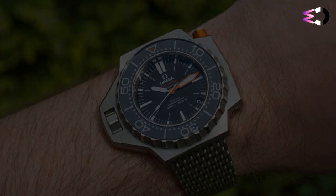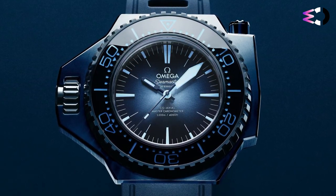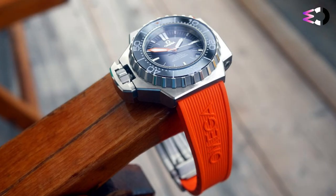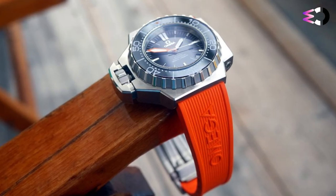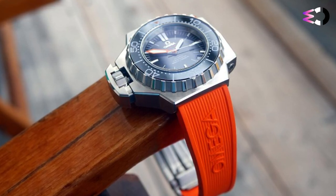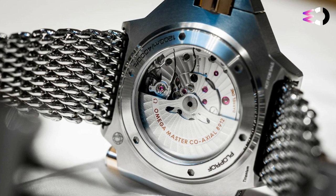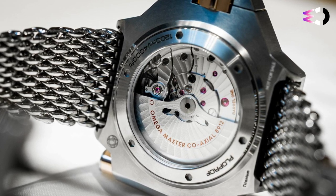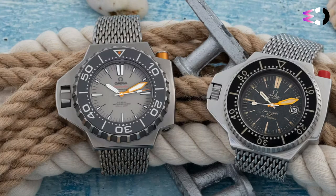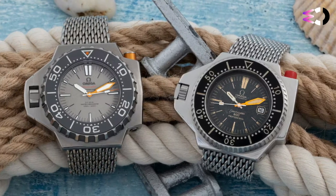Inside each Omega Seamaster Ploprof 1200M is an in-house Omega caliber 8500 automatic coaxial escapement chronometer movement. The original Ploprof also contained an in-house Omega movement called the caliber 1002 automatic. The 8500 is a pretty good movement with a power reserve of 60 hours and is one of the first very modern in-house Omega movements. In conclusion, the Omega Seamaster Ploprof 1200M is a true tool watch built for professional divers, and while it may be overkill for everyday wear, it remains an iconic and respected diver's watch in the world of horology.